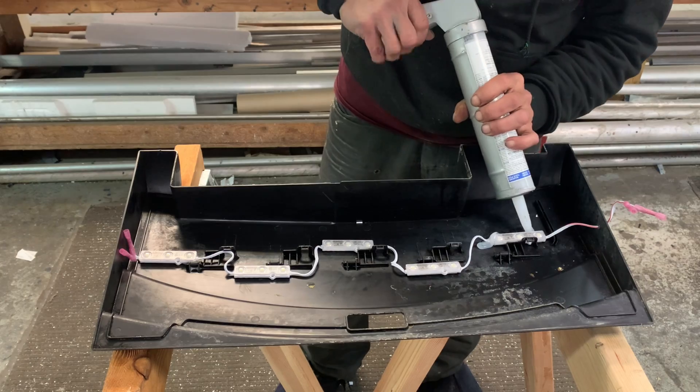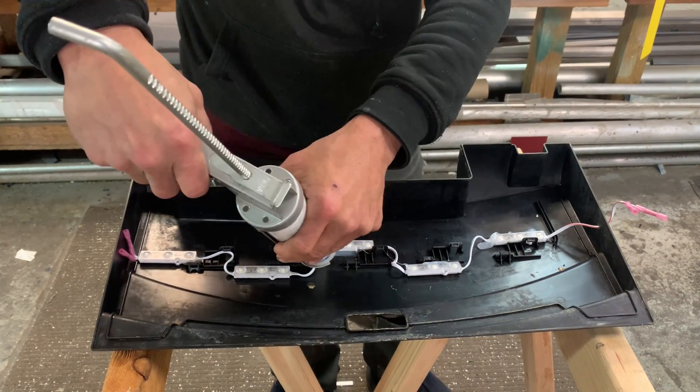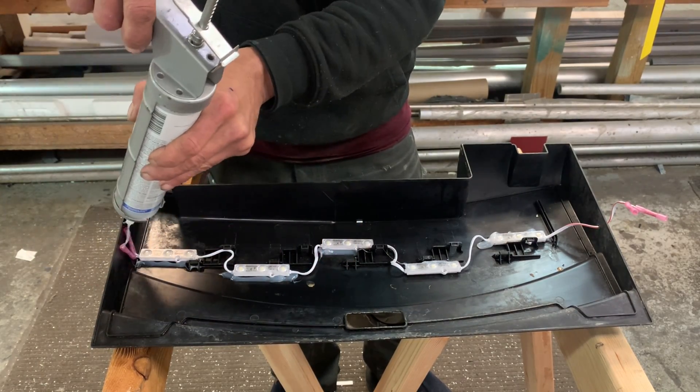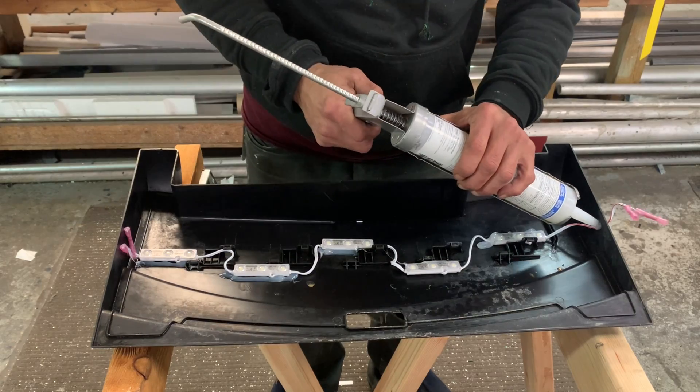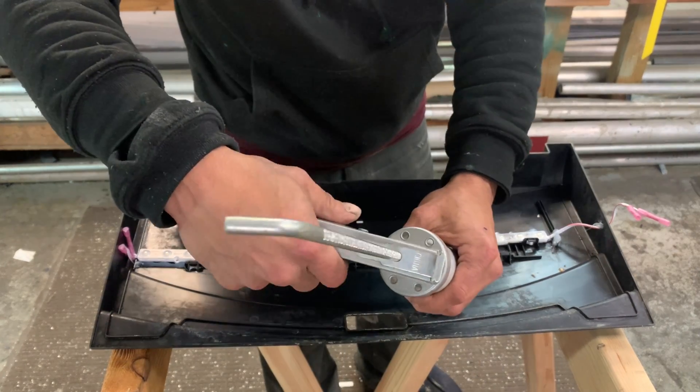Here's something I always do — this double-stick tape is great but it's not going to last forever. So I'll go in with my 100% silicone and silicone gun and put a little bead of silicone around each LED to make sure I don't end up with these LEDs floating in the water with my fish.